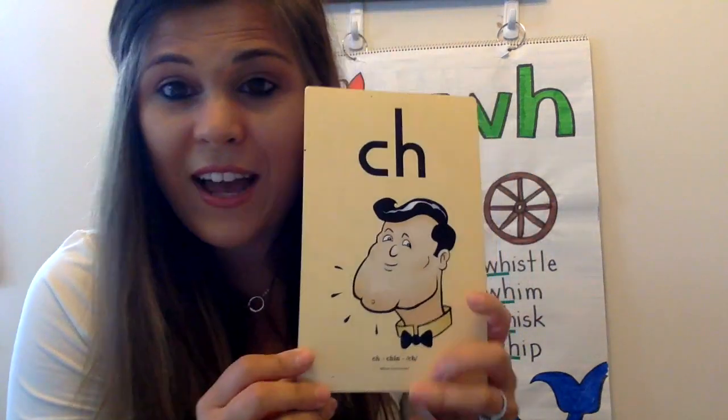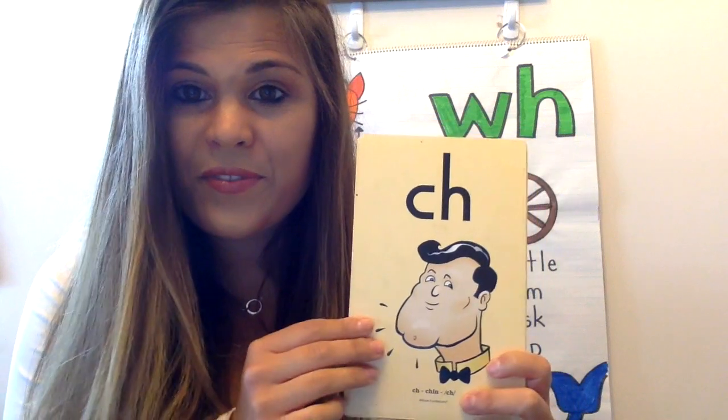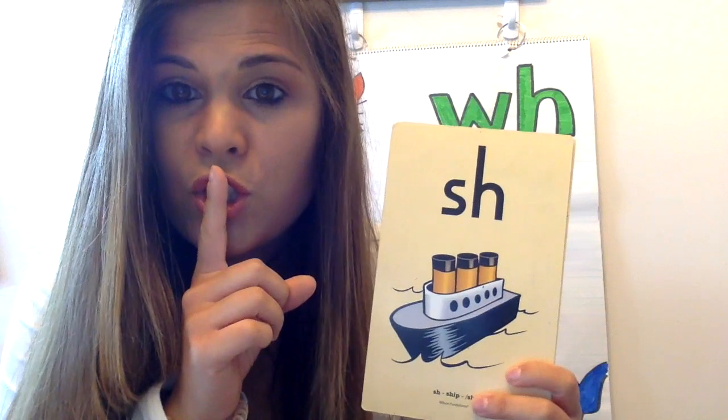So to warm up our brains and get ready for all the different digraph words that you guys are going to write, we're going to do a quick warm-up with our digraph sound cards. You're going to listen first and then repeat. We say: C-H, Chin, Ch. S-H, Ship, Sh. T-H, Thumb, Th. And W-H, Whistle, W.